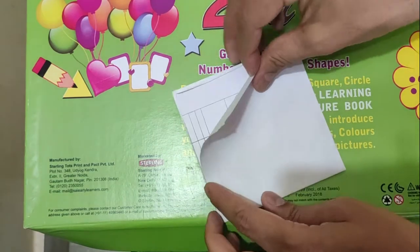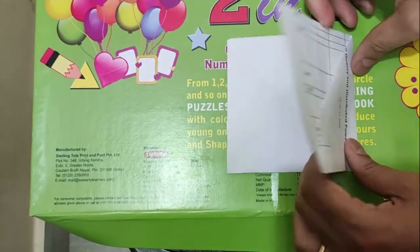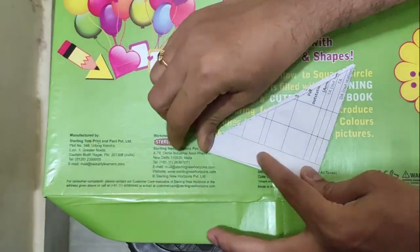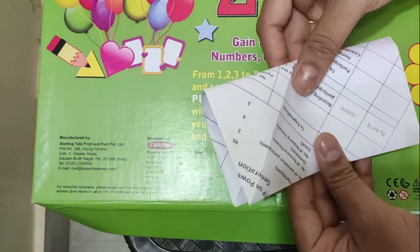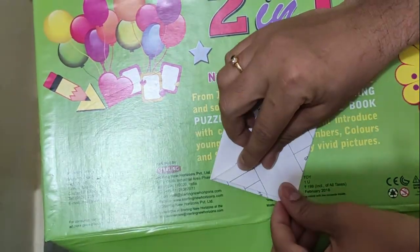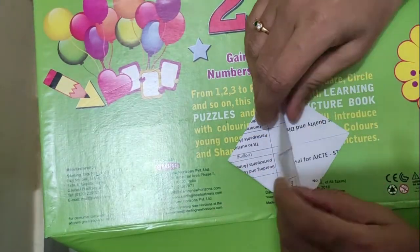Once you have finished up to this point, this is very easy. You need to turn like this, and for the reverse side also do it the same way. Just close this — first do the outer things and then close it, so that you will get two outer sides.